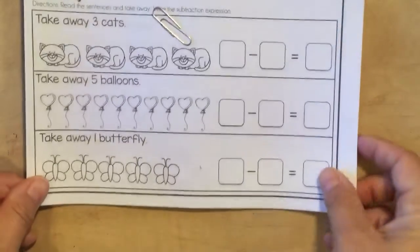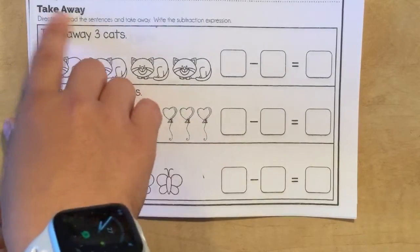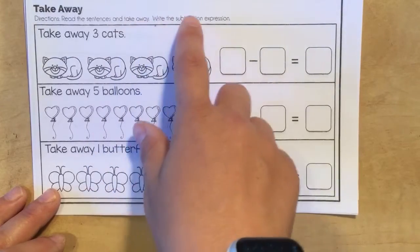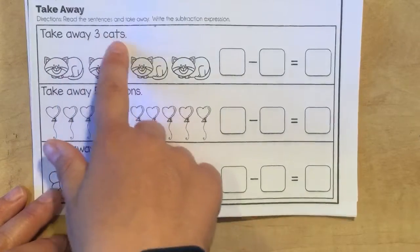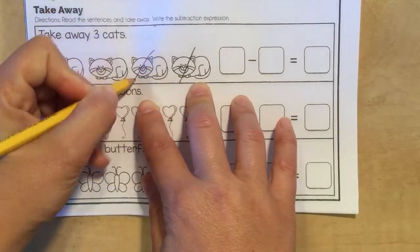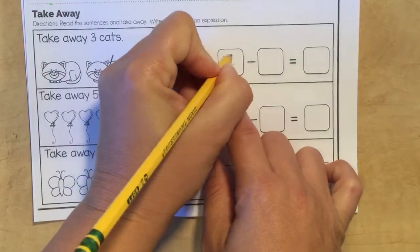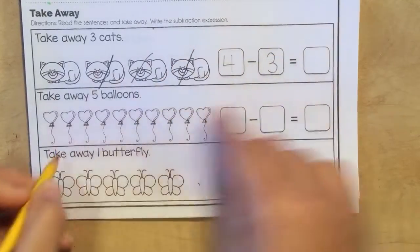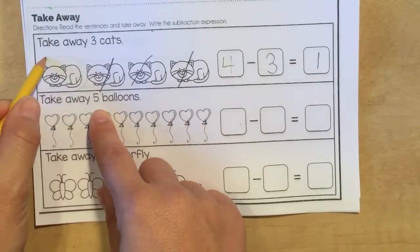Then we have 'take away' down here. Let me read the directions — it says read the sentences and take away, and write the subtraction expression or equation. So it says take away three cats. We're going to go from the back: one, two, three — and I have one left. So we started out with four cats, then we took away three cats. How many cats do we have left? One. Color the remaining cat.